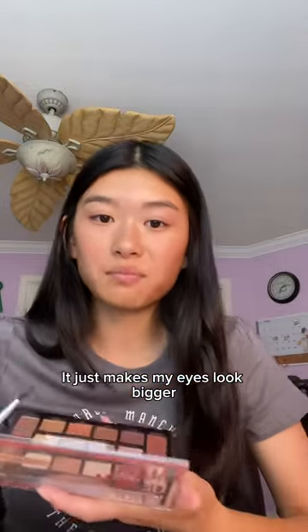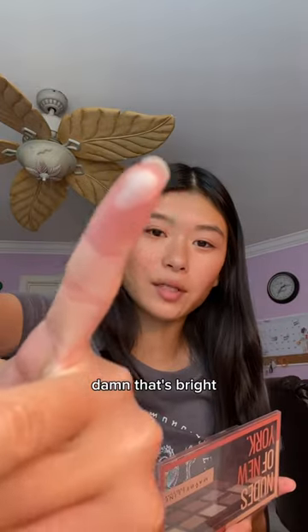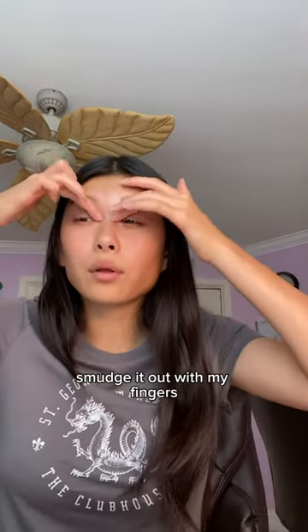I don't know, it just makes my eyes look bigger. This is Originator, and it's a really bright glitter shade. Damn, that's bright. Smudge it out with my fingers.